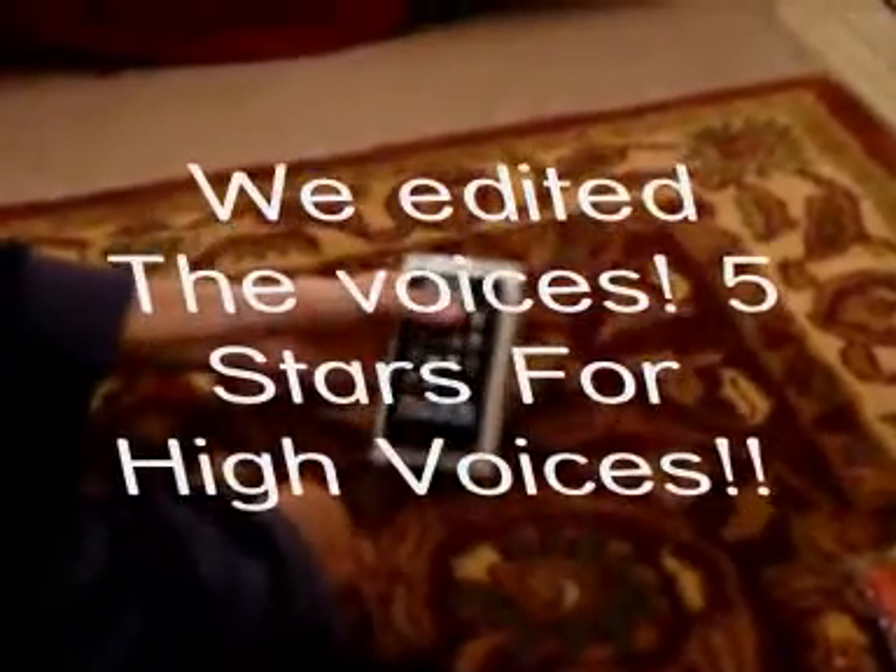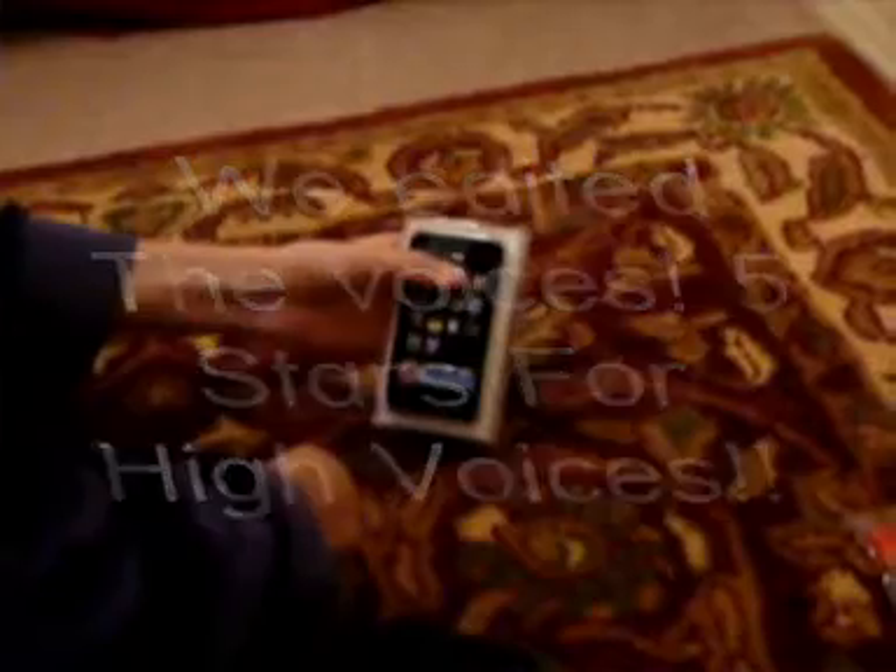This is an unboxing of the iPod Touch 2nd Generation 8GB for the gadget reviews.